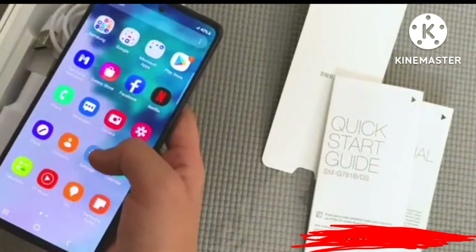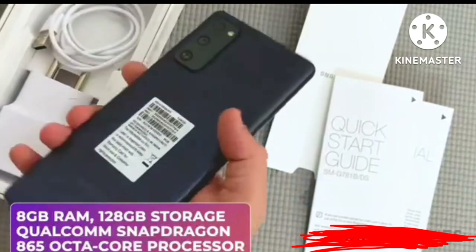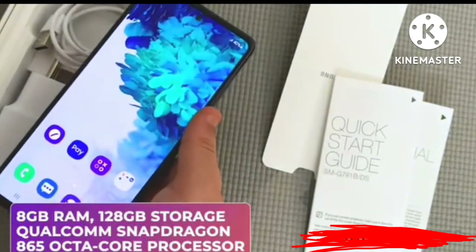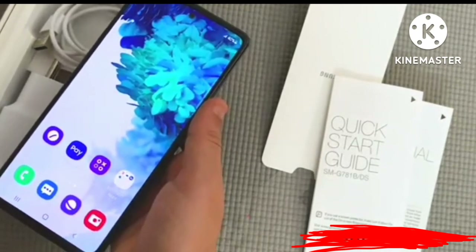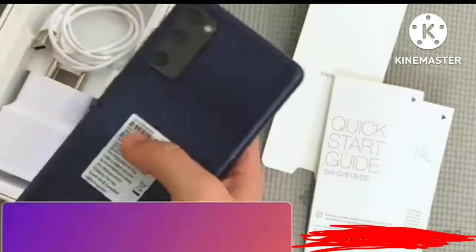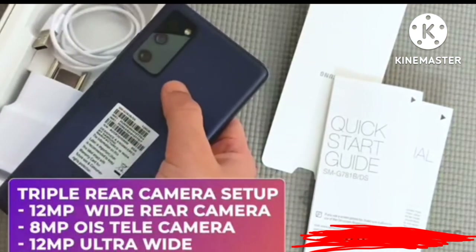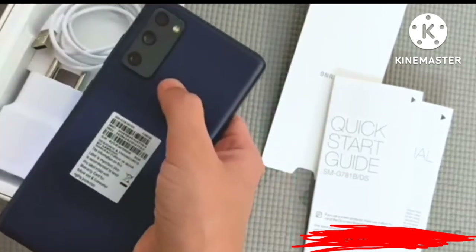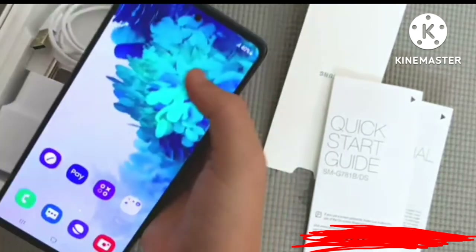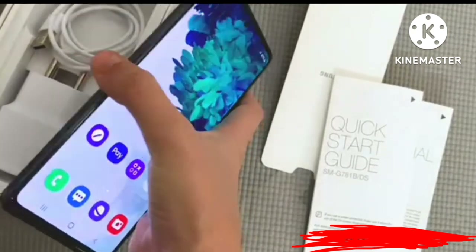Running through the top specs: it has a 20:9 aspect ratio, 8GB of RAM, the Snapdragon 865 processor, and a resolution of 1080 by 2400 pixels. The rear packs a 12MP primary camera, another 12MP camera, and an 8MP camera with autofocus. The front sports a 32MP selfie camera right in the middle of the phone, and it comes in multiple colors.